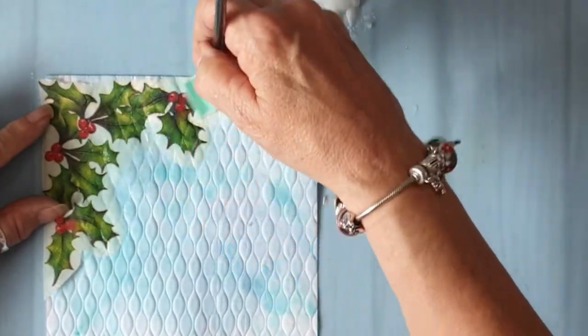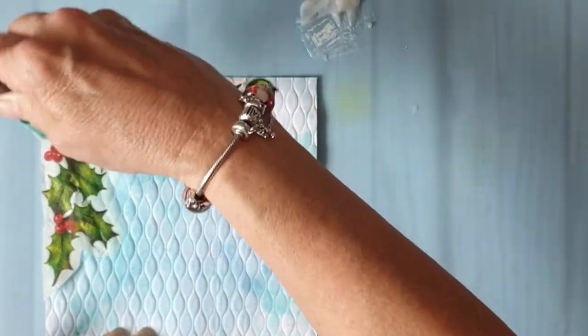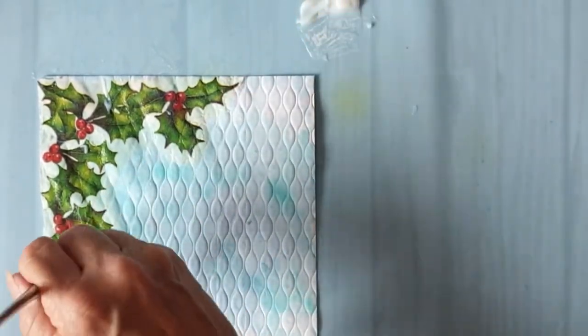I did cut the holly out — normally I rip it out, but I just wanted to save time. And I'm just wondering if I'm going to regret that.